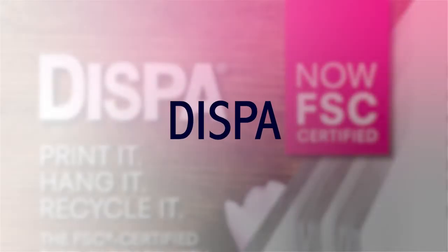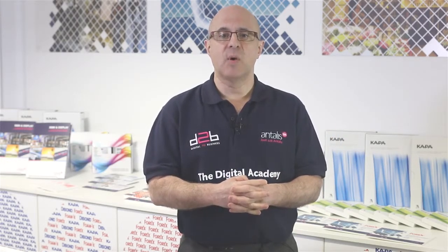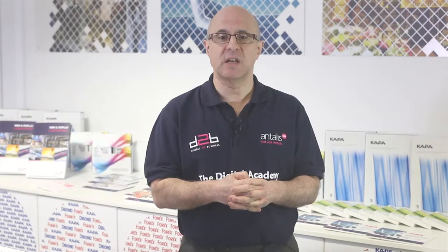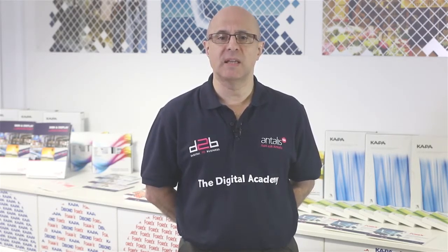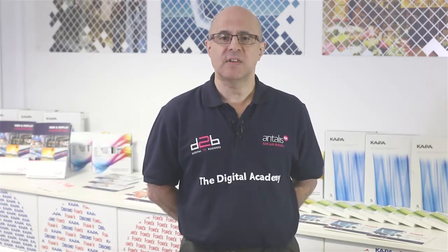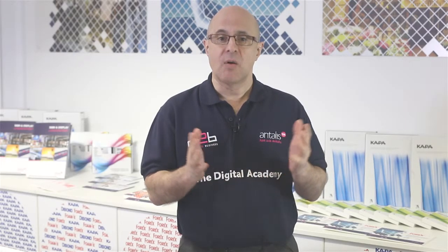Dyspa is the new paper board from 3A Composites with a unique structure of embossed formed paper which gives it strength and rigidity. It is the perfect solution for short term promotional campaigns. Dyspa delivers everything you would expect from a sign and display board: flat, smooth surface, excellent printability, rigidity and stability, and a unique design made of 100% paper.